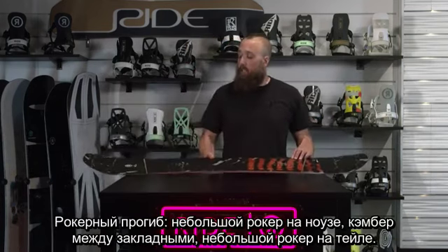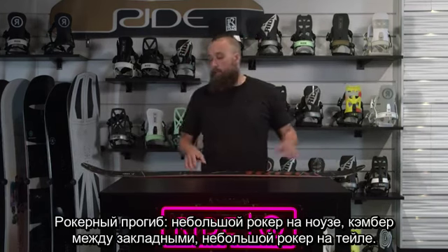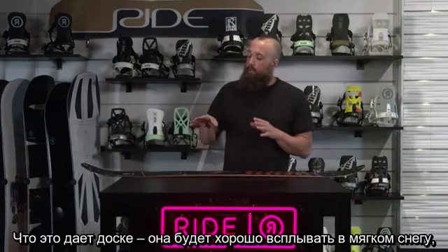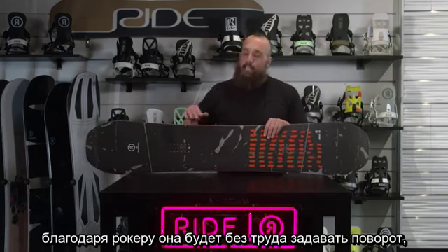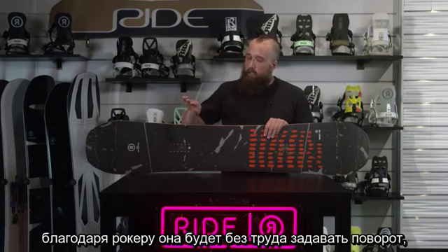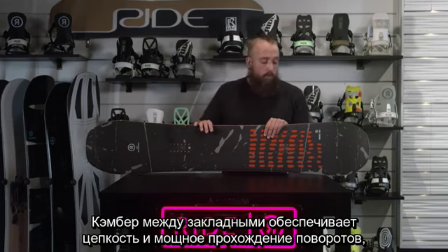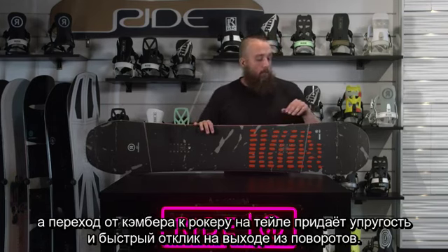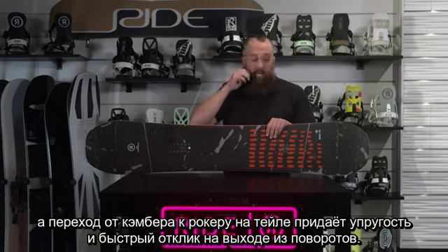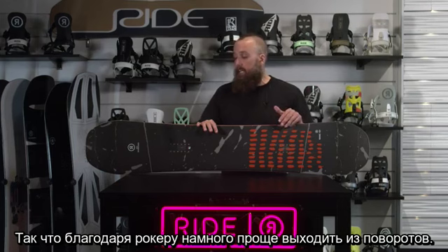The rocker profile on this one: you're going to have a little bit of rocker in the nose, camber between the bindings, and a little bit of rocker in the tail. That's going to allow the board to float good in soft snow. The rocker in the nose makes turn initiation really easy. The camber between your bindings will provide snap and power through your turn, and that rocker in the tail is going to give you snap and pop out of the turns, making it really easy to get out of the turn.